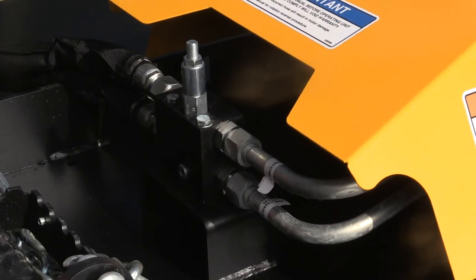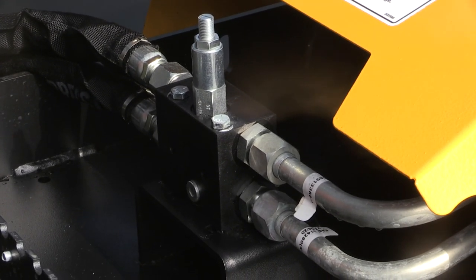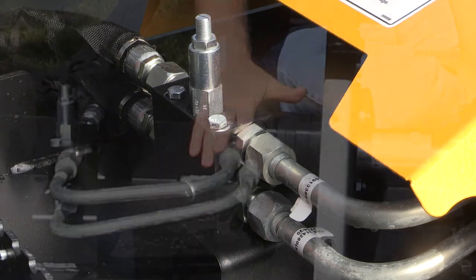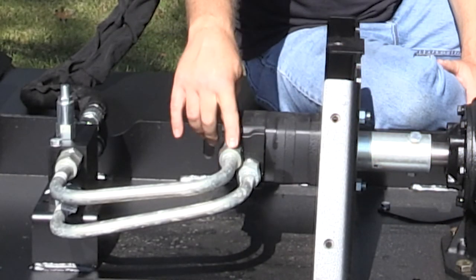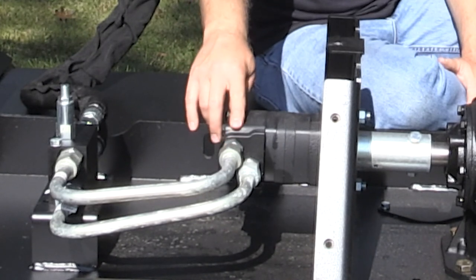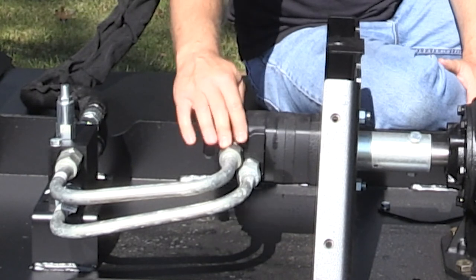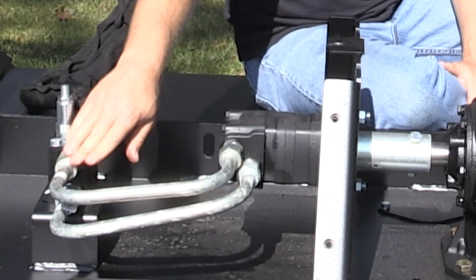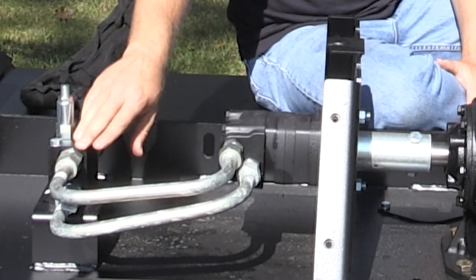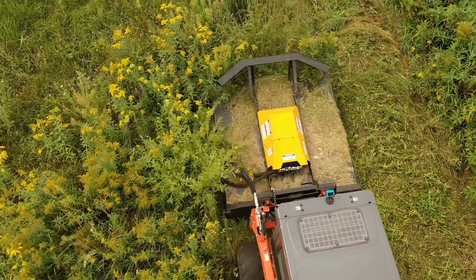The tube lines we use here are really nice for efficiency — they have smooth corners and are sized well to match the flow rates this brush cutter will see. Other brush cutters on the market might use right-angle elbow fittings, which require a lot more pressure to pump oil through those corners. Our smooth corners mean better performance, less pressure loss, and less heat buildup.